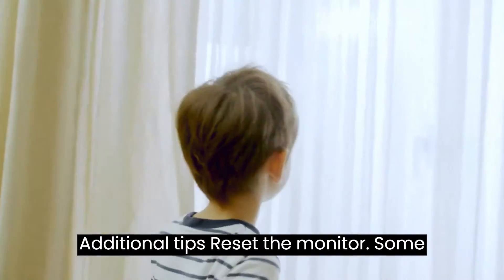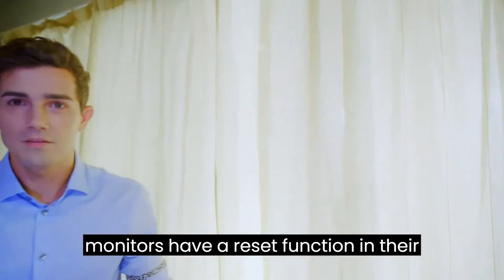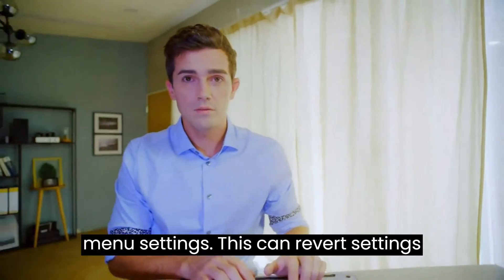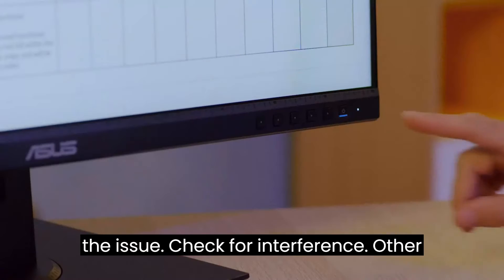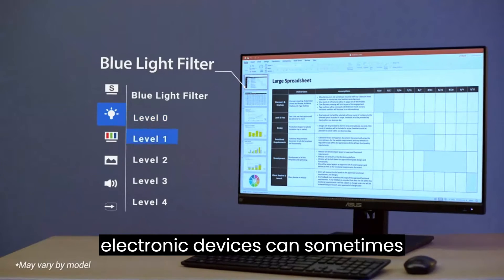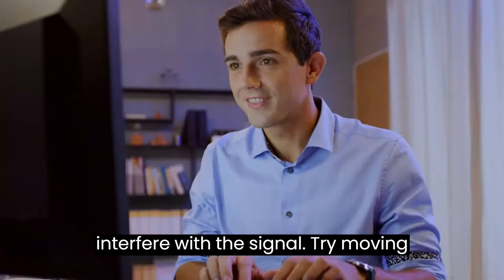Additional tips: Reset the monitor — some monitors have a reset function in their menu settings that can revert settings to factory defaults and potentially solve the issue. Check for interference — other electronic devices can sometimes interfere with the signal.